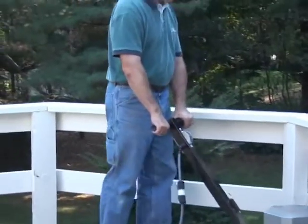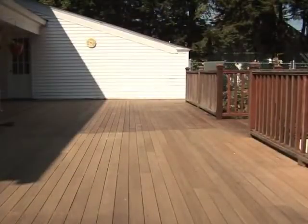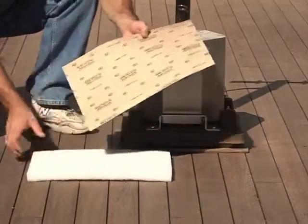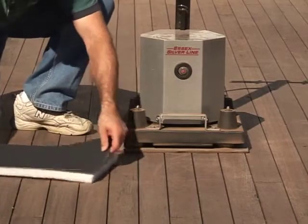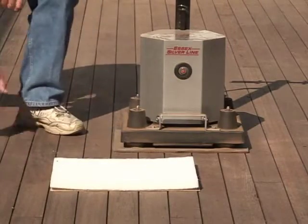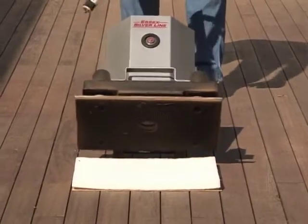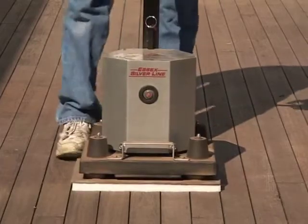As with interior sanding, you want to use the least aggressive paper possible to start the sanding. This mahogany deck is in good condition, so sanding will start with a 60-grit paper. To install the paper, line up the thick white pad with the backing on the paper. Put the paper face down on the deck. Tilt the SL-1218R back and line up the plate with the white pad, then lower the sander onto the pad.